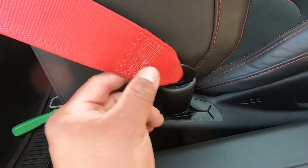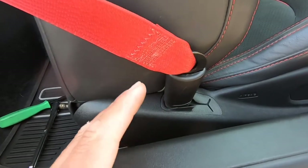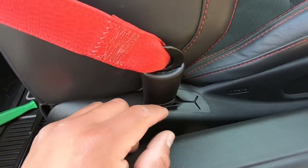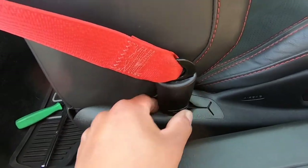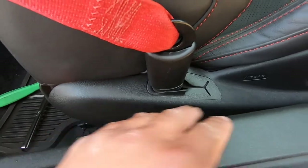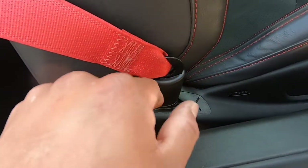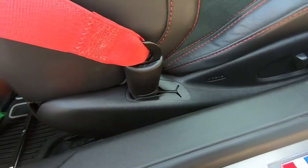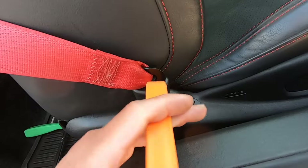Next we're going to remove the seat belt from this bracket. Looking through the instructions, it says to unplug this piece and remove the plastic on the side. They recommend to pull it all out, but we're just going to pop this plastic off — let's get this pry tool in there.